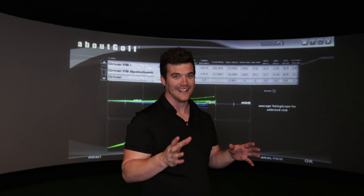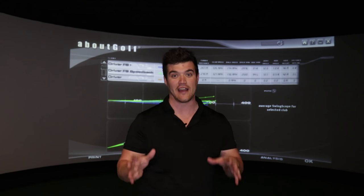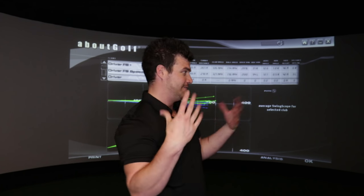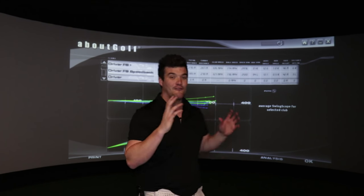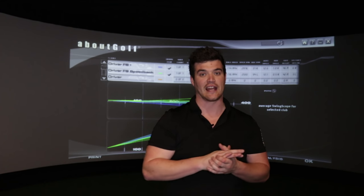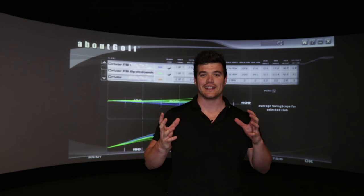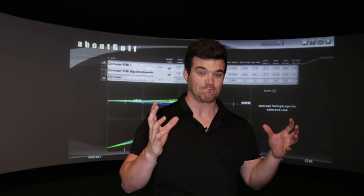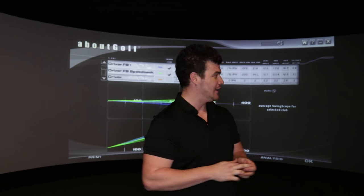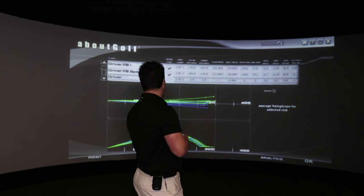I really, really enjoyed that. Please comment below if you enjoyed it as well, and if you'd like me to do this with any other drivers — we can get any head-to-head driver in here and do the exact same thing. It's interesting and it's fun. I'm really impressed with the F9 — if you've not seen the review, make sure you check it out. I am still rather annoyed here; I was hoping to be a myth buster and prove that the Speedback does not work, but it didn't go to plan. Seven shots F8+, seven shots F9 Speedback.